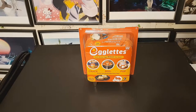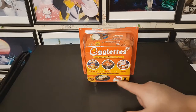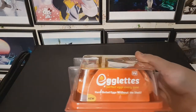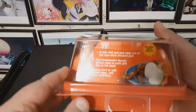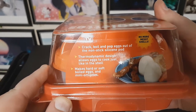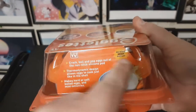Here's the package it comes in. Egglets — hard-boiled eggs without the shell. Crack, boil, pop. Perfect hard-boiled eggs every time. Make your favorite dishes. Includes four egglets. As seen on TV: crack, boil, and pop eggs out of the nonstick silicone pod. Thermodynamic design allows eggs to cook just like in the shell. Makes hard or soft-boiled eggs and mini omelets. No more messy shells.